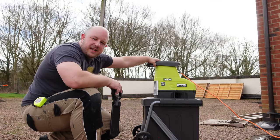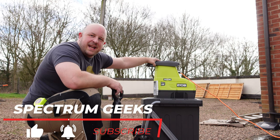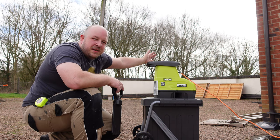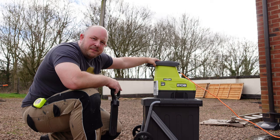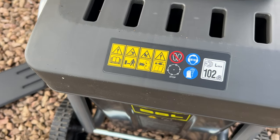Ryobi calls this the RSH3045U, their electric silent shredder. Maybe it's silent compared to other shredders — I'll have to do a test if I can find my decibel meter of how loud it is. I wouldn't call it quiet, but it's not super duper loud.